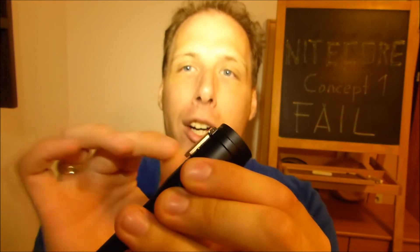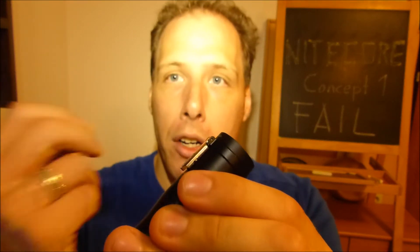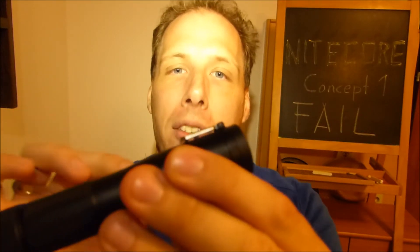This is a very highly integrated flashlight — no mechanic switch. They really tried to save as much space as possible.